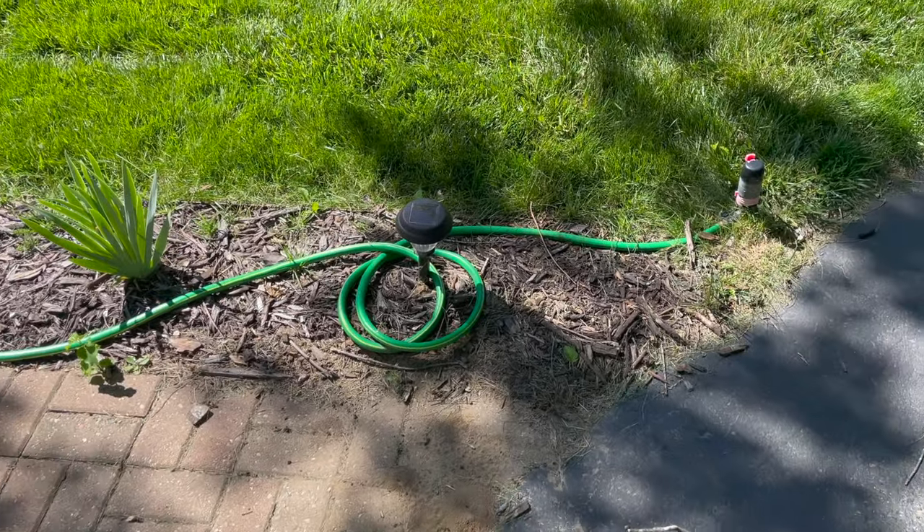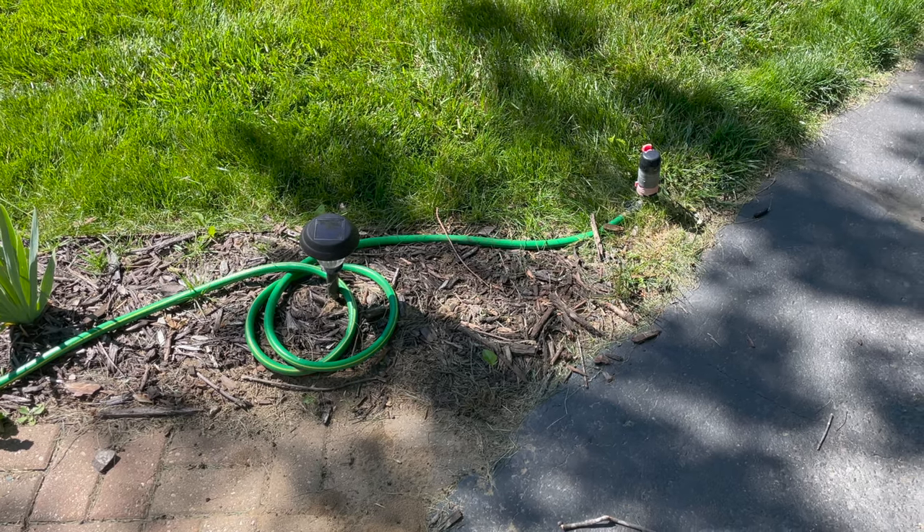We're going to replace this sprinkler with an in-ground rotor in roughly the same location. The plan is to remove all the mulch from the bed alongside the walkway where the hose currently sits, dig down far enough to run the sprinkler pipe through, bury the sprinkler, and adjust it as needed. We'll then have one sprinkler zone as an underground sprinkler. Let's check out the parts and materials for this job.